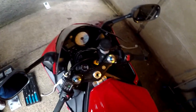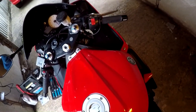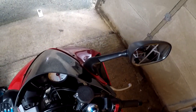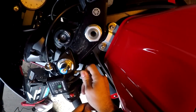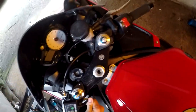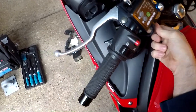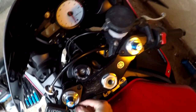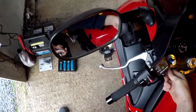Without further ado let's just crack into it and see what we can do. Should it turn out that all Imperial or something? Oh, I think that's actually alright. I might have to take this heated grips clamp off just because there's a little bit of pressure on that cable. I might just take it off just to be safe.